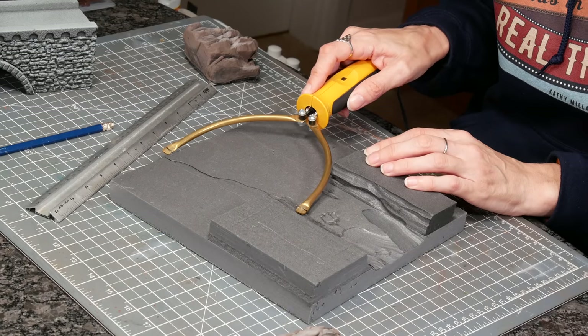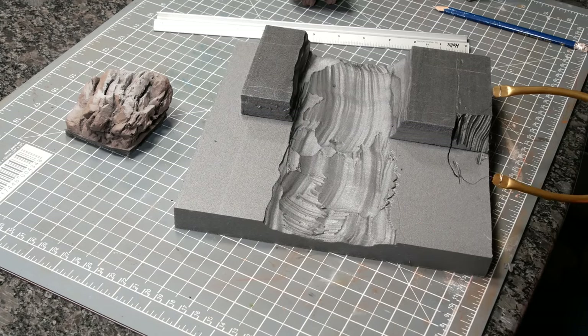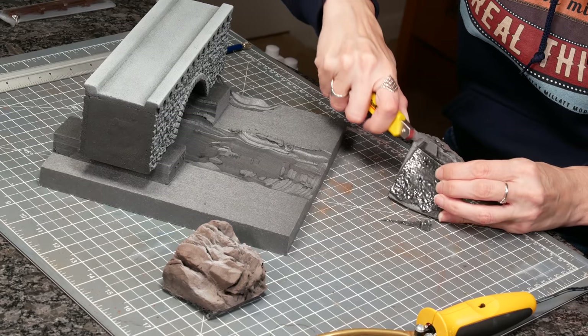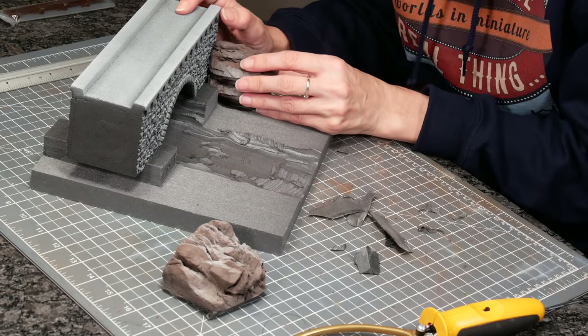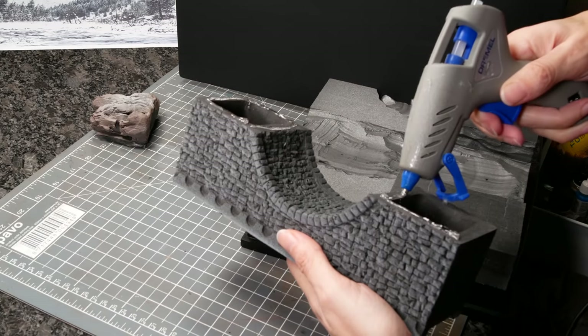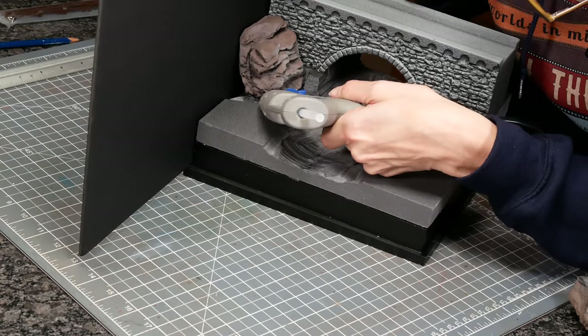I carried on and carved out the riverbed. I needed my rocks to sit into the landscape, so I carved out a little niche for them to sit down into. I trimmed any excess foam off the back so that my rocks would fit neatly against the edge, then hot glued everything into place. I did check the foam would melt with the hot glue, and then I put the bridge in too, followed by the rocks.